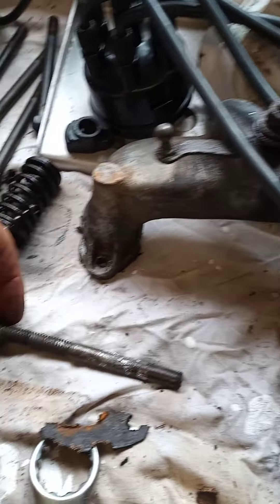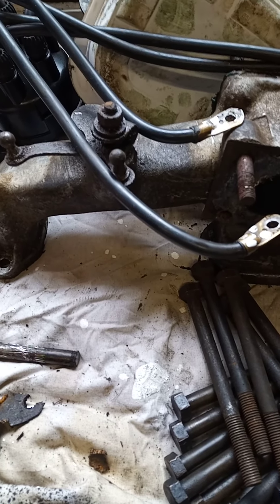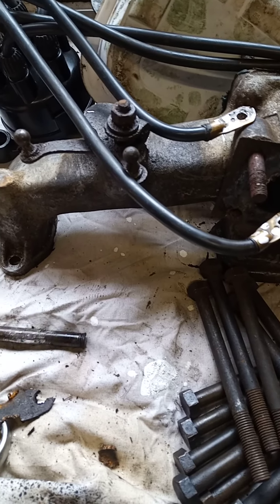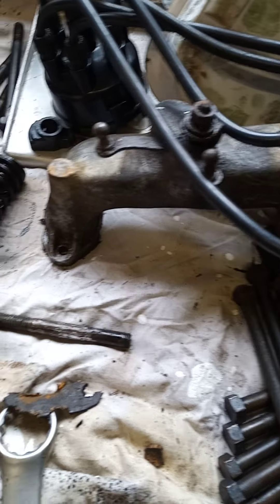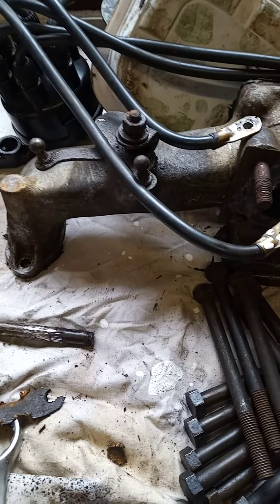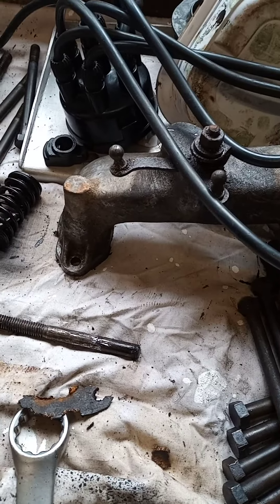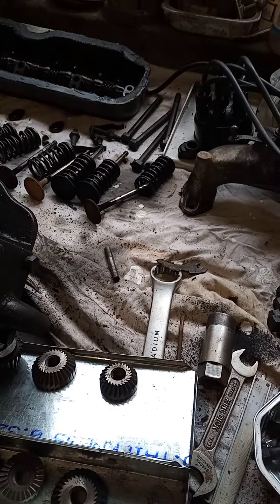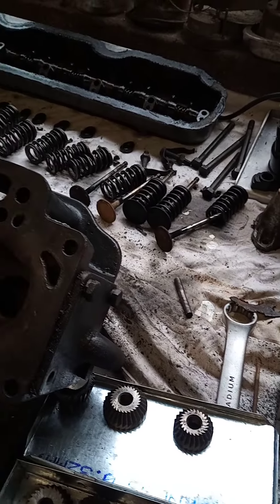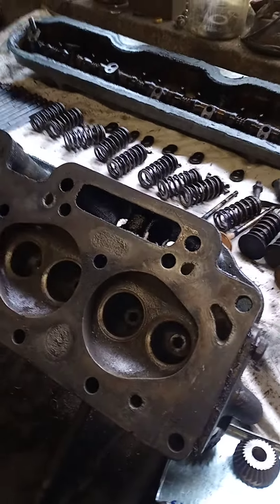And of course I've replaced that very badly made stud that had been put in. I don't know what it was made of, but it certainly wasn't anything decent. It was all bent and twisted when I took the head off, and by the time I got the thing out it had snapped off — I had to drill it out, which was a real pain. But actually it was a job that needed to be done, so that's all tidied up now. That's me for the day — busy busy — and I'll let you know how it goes. Cheers, bye bye.